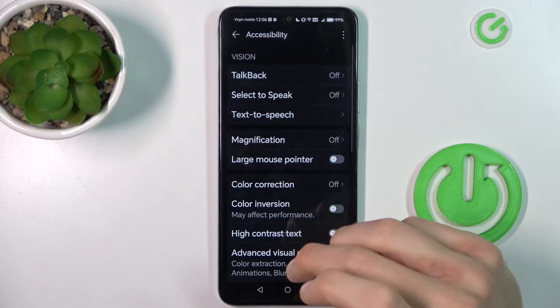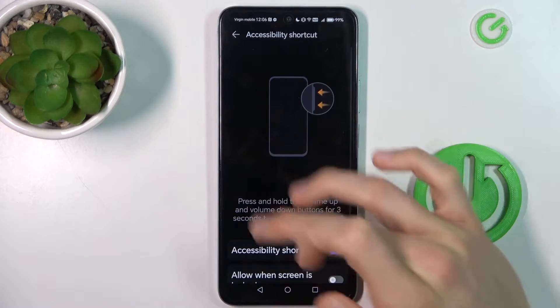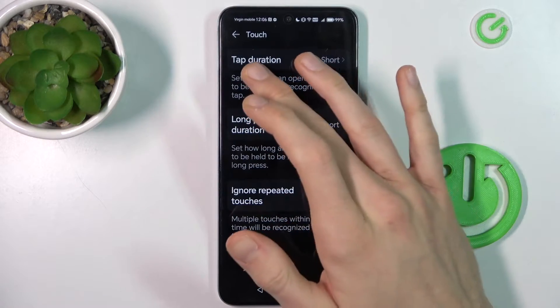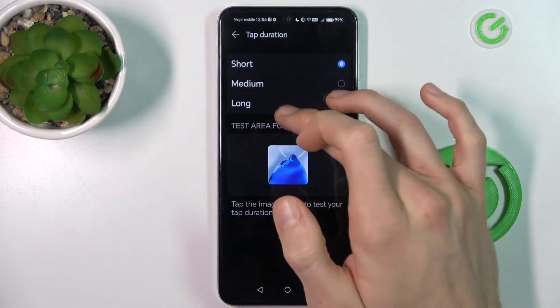Now, first go to Accessibility and there scroll down to the Accessibility shortcuts, then touch, and there we have a function like tap duration and long press duration, which we can easily change to long.